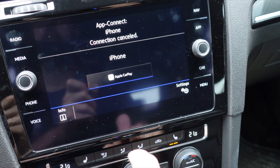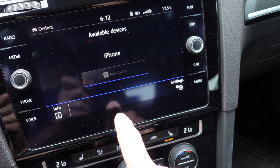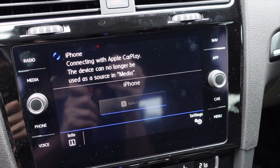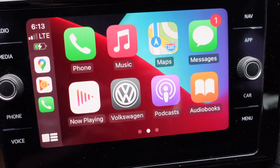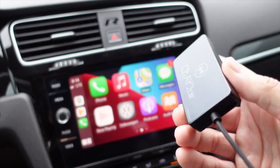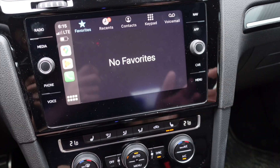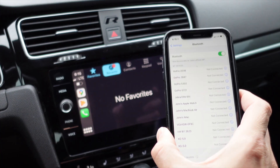Disconnecting from CarPlay, then connecting to the phone automatically, then going back to CarPlay. Reading USB — wired. Now, am I still connected to my phone? It disconnected. This appears to be a quirk with CarPlay that I've never noticed before — hardwired in, it does not connect Bluetooth to the phone unless you disconnect CarPlay first. So the Bluetooth-through-the-car issue is a moot point — wired or wireless, it operates the same way.